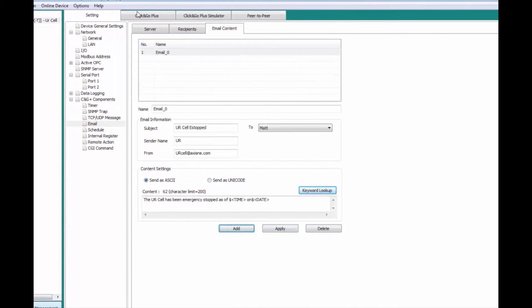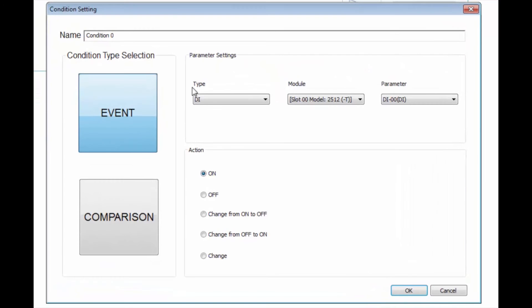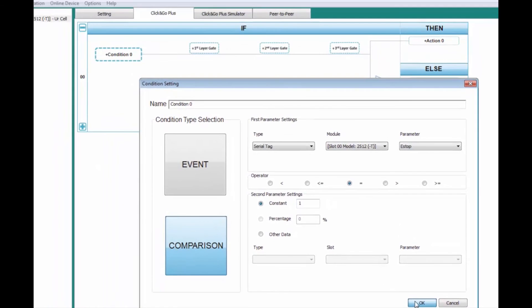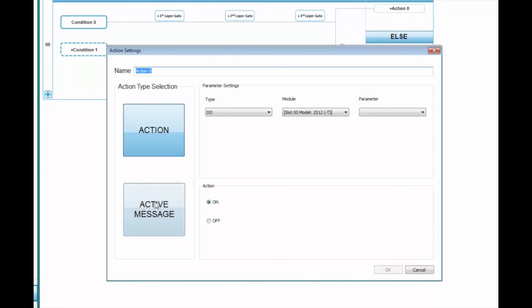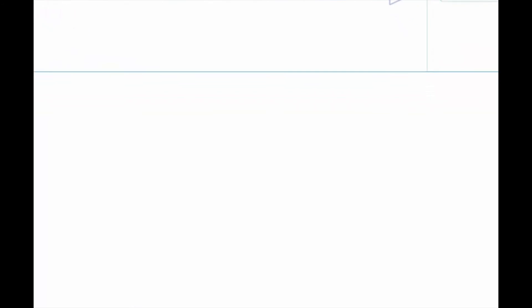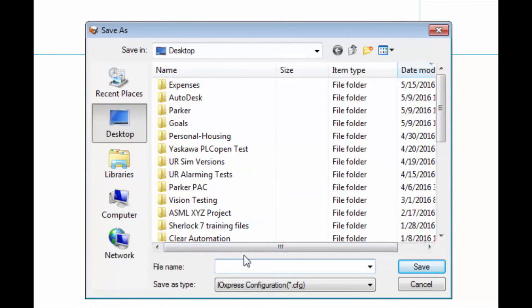Now that we've got our tag and email set up, we'll go to Click & Go Plus. These are simple if-else-then logic conditions. With condition 0, we'll do a comparison of the serial tag ESTOP — when this is equal to 1, the robot is in an e-stop state. Then we'll add an active message action: Email, Email 0, and we'll send it one time every time that it happens. Then we'll go to Device Configuration and export that configuration to file.